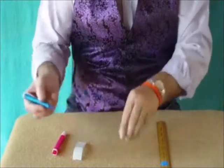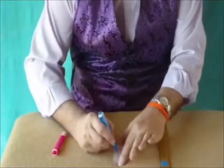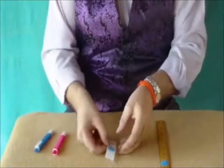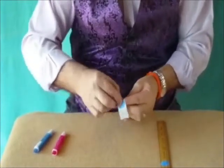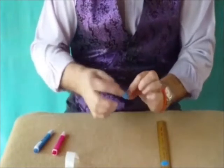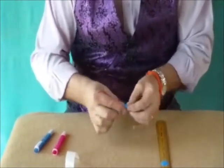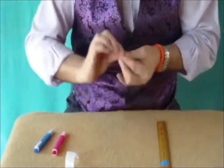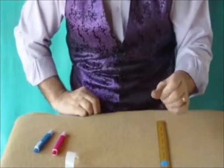Now take the blue pen again and colour in the other spot. So now we've got two blue spots, but we're not going to simply stick it on the ruler — we're going to get it on the ruler by magic. And the way we do that is to crumple it up like this and take it and sprinkle it on the ruler.